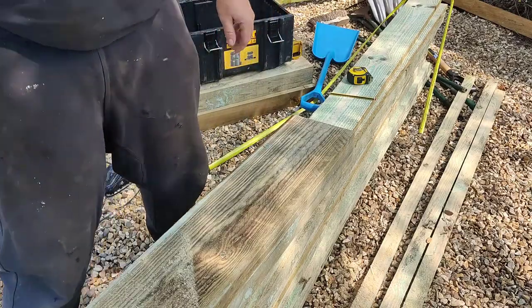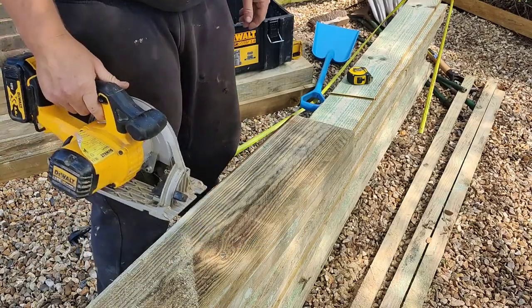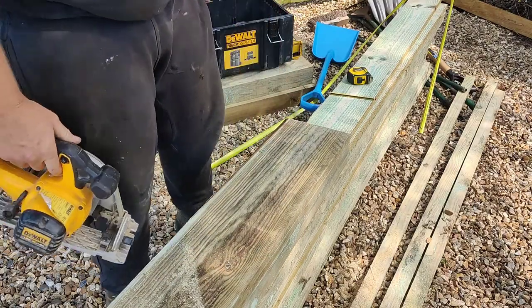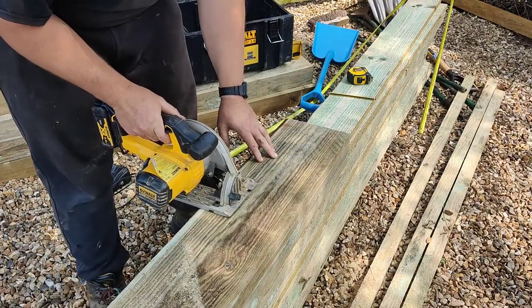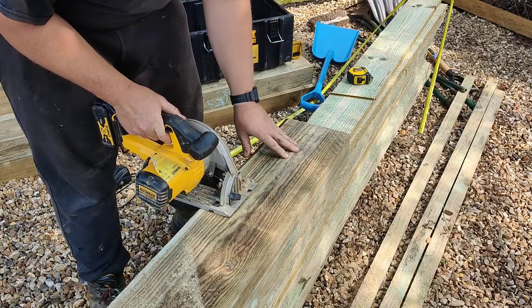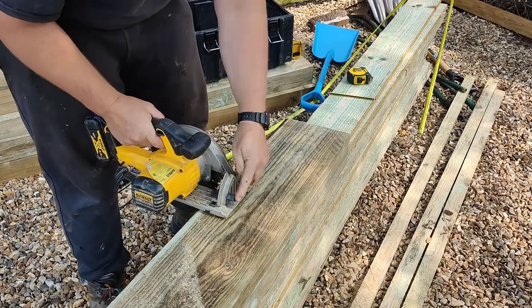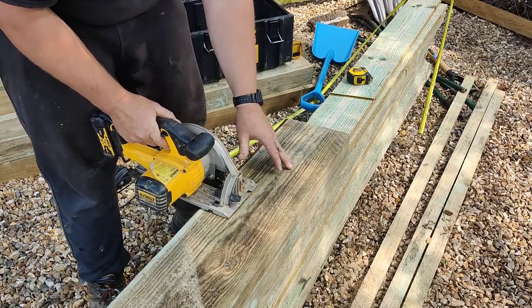I'll rev it up first as well — doesn't work if you don't rev it up. What I'm going to do is get this edge parallel with the edge of the sleeper, because sleepers cut straight. So all I've got to do is keep that edge parallel with the opposite edge there every time and I'll be all right.